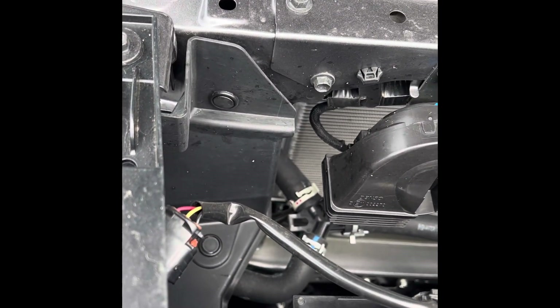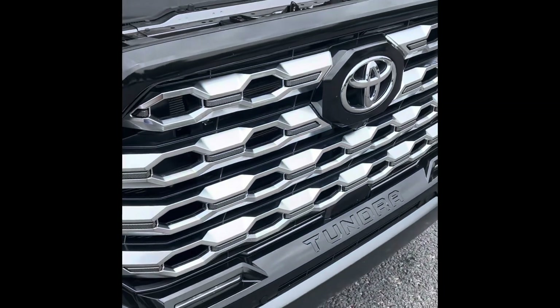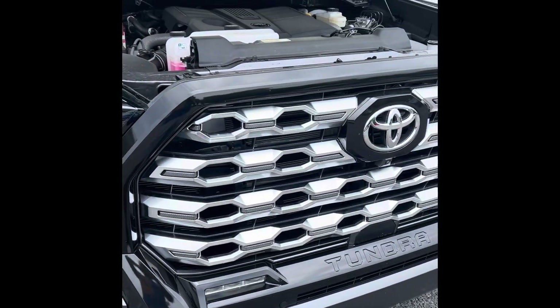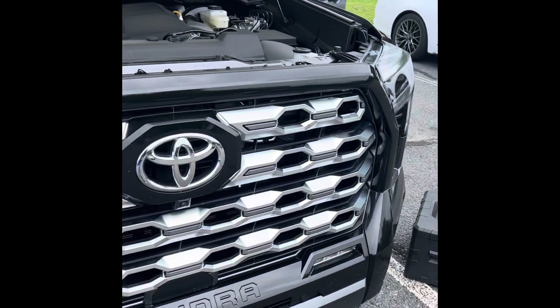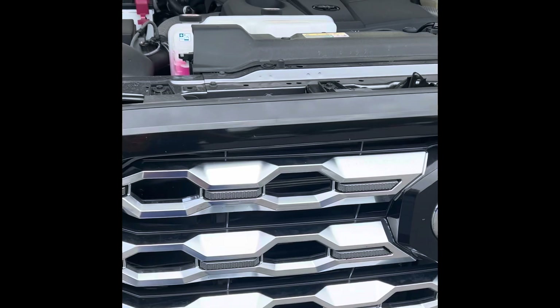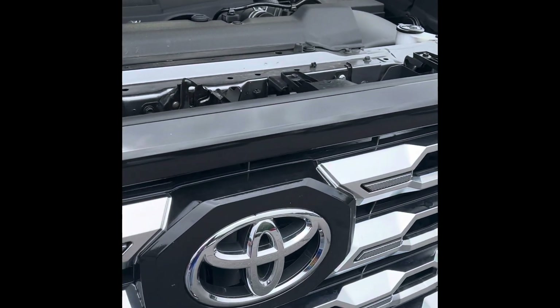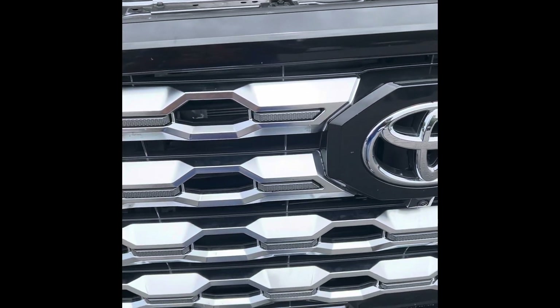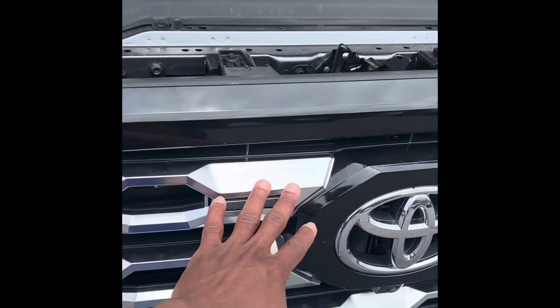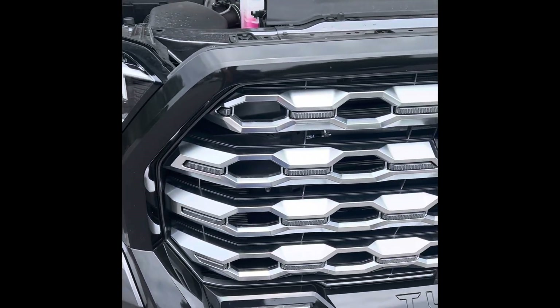Alright viewers, I'm here today to change the grill. This is how it looks - I'm trying to put a black grill on it. As you can see, I tried to wrap this side but getting into this spot is gonna be kind of hard, so I decided to just replace the whole thing.